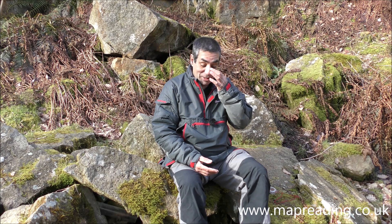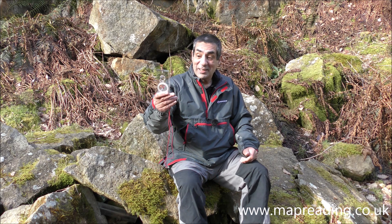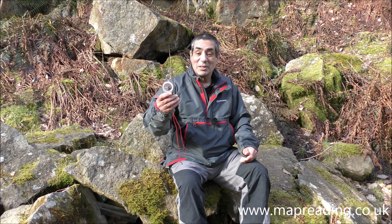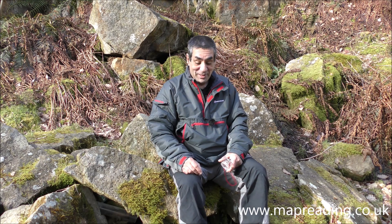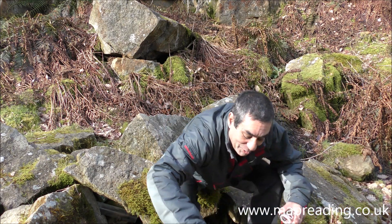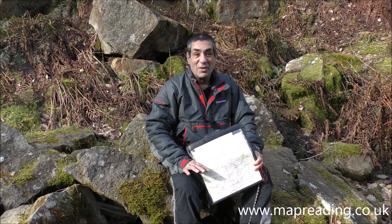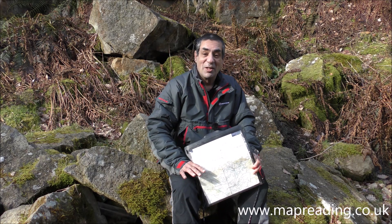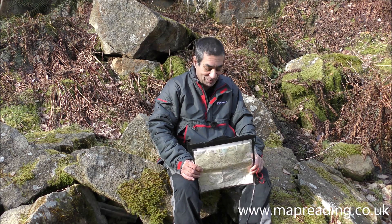You'll need to watch the whole video if you want to know how to do it properly. For this video I'll be using a Silva Expedition 4, which is probably the most common type of compass used by trekkers and hill walkers. I'll also be using a 1 to 25,000 map, which is another very standard scale used by trekkers and hill walkers — 1 to 25,000 and 1 to 24,000 are virtually the same.